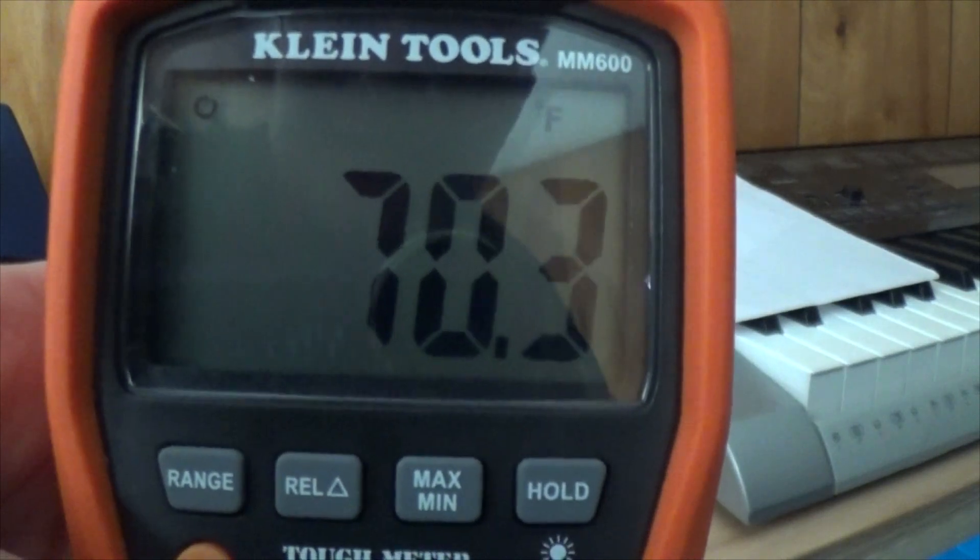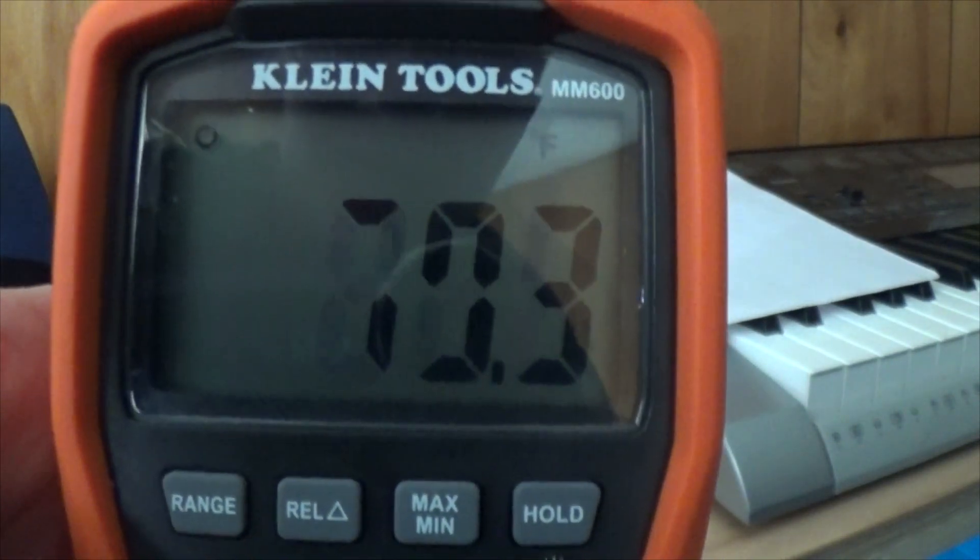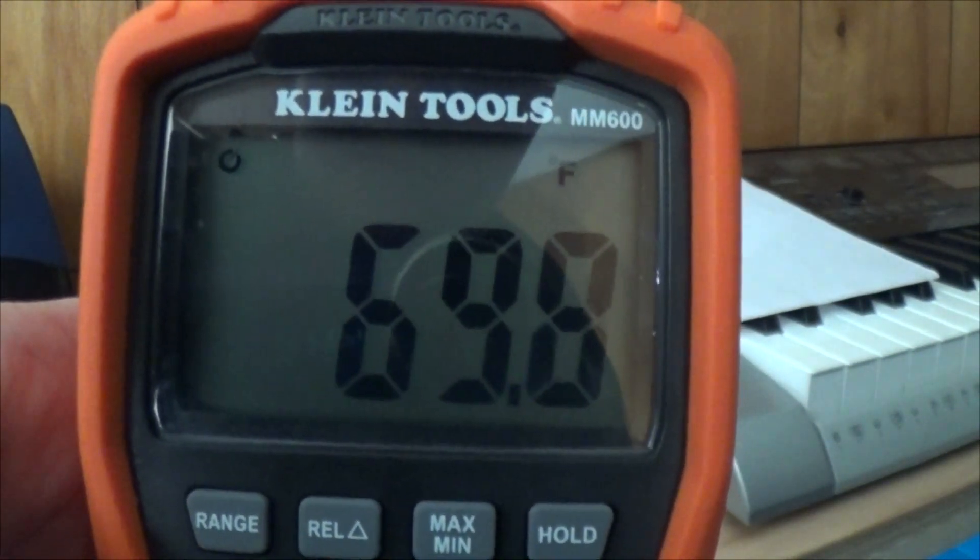I also think the continuity buzzer and the beeps on this thing in general are quite high quality. It's very responsive and latched — not scratchy and doesn't kill my meter like it does on the Mastec. The temperature screen shows you an extra decimal of resolution, which many meters do not do. It lets you see temperature changes more clearly.